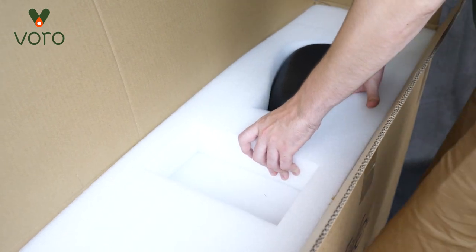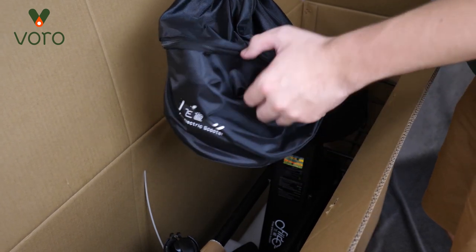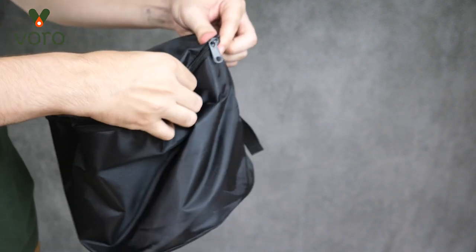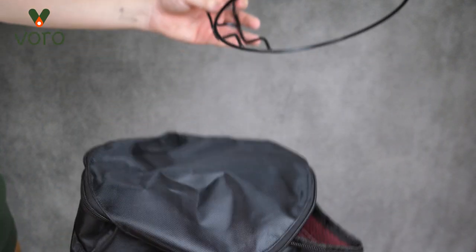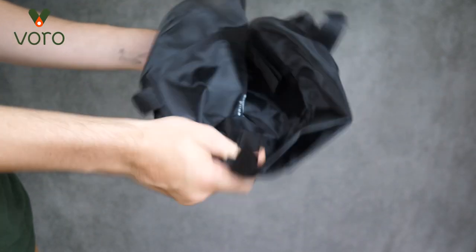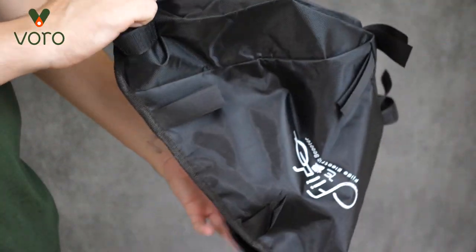Now we're going to remove the styrofoam at the top — it's packed in pretty tight but not too difficult to get out. Once that's out, reach in and you should see a little bag in the middle of the box. It says Fido on the front and you can feel all sorts of goodies in there. Inside the bag you'll find a metal ring, which is going to be the lip of the front bag, and a larger center bag that's all folded up. When you unfold it you can see its actual dimensions — it has all these little Velcro tags on it.